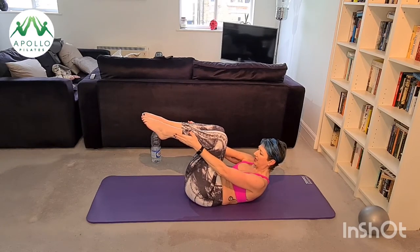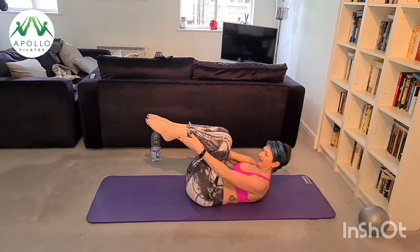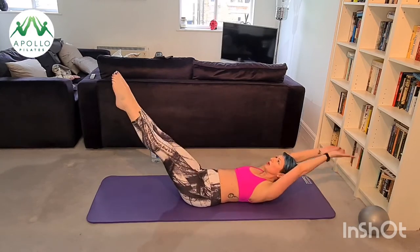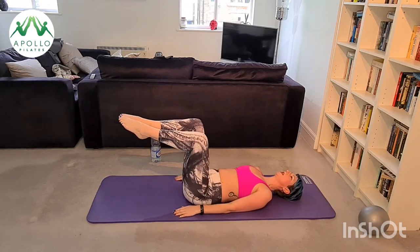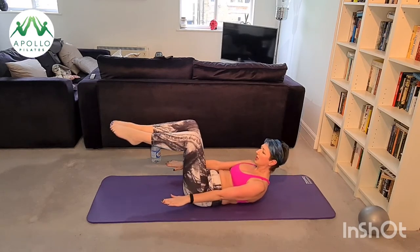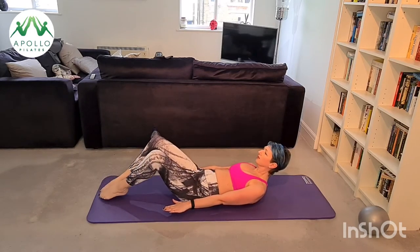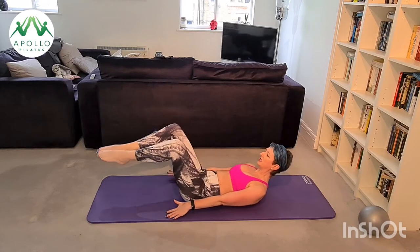Come up into your double leg extension — socks up, hats off, circle your arms, bring your knees back, inhale and exhale. Two more. Roll your head, neck and shoulders back down, separate your knees, keep your feet together — inhale prepare, exhale up, hold, and inhale to lower, exhale to scoop, inhale lower, exhale scoop. The bottom of your shoulder blades is still on your mat — I'm hinging at my hip joint and using my lower abdominals to pull my legs back towards me.